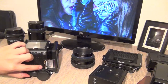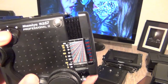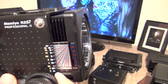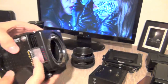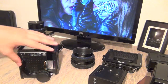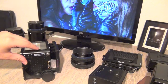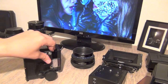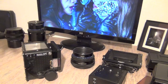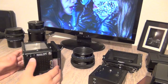You also have the distance scale on this side in meters and feet, going from 0.9 to 10. Then you have the cocking lever. In a single operation — just moving it down — you can advance the film, cock the shutter, and set the mirror for the next shot. In one step you can do all of that.